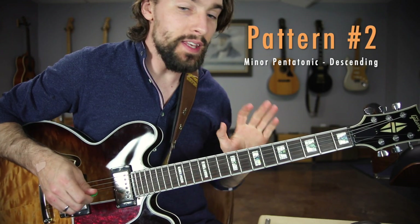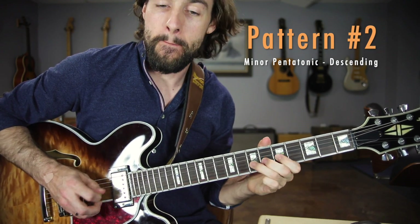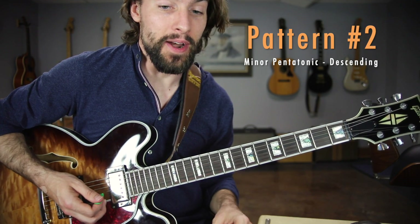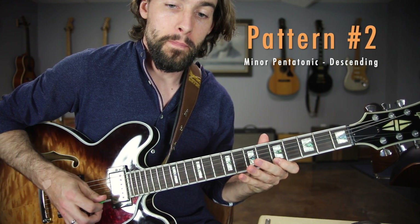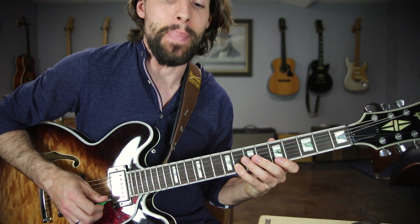Just like that. You've got that ascending pattern down — now it's time to move on to our descending pattern. This one, we're going to be playing down three: one, two, three — and then back one.